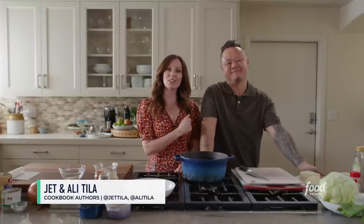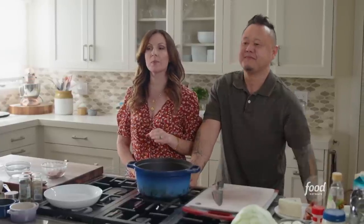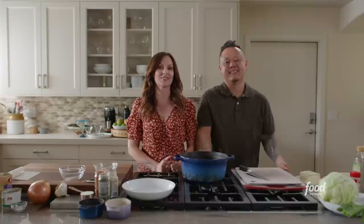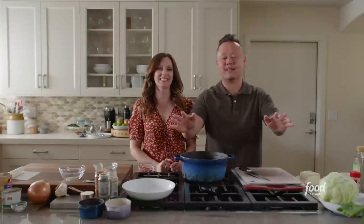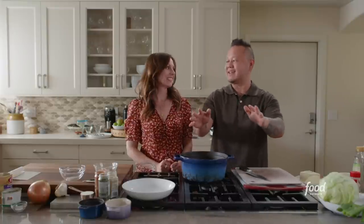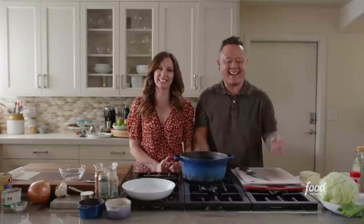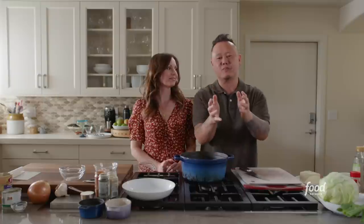Hi everyone, it's Jet and Ali Tila. Welcome to our kitchen. We're so excited that you're joining us to cook along today. Today we're going to be making white chicken chili for two and a margarita. This is a classic Ali Tila recipe that we make when it gets very cold in LA — when I say cold, it gets down to like 50. We like to serve her white chicken chili in a hollowed out bread bowl.